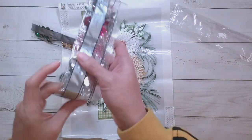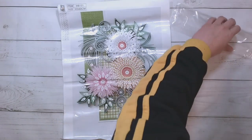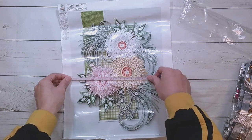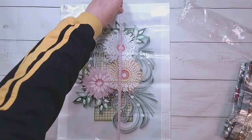This one is $5.75, and it measures 25 by 34.5 centimeters.